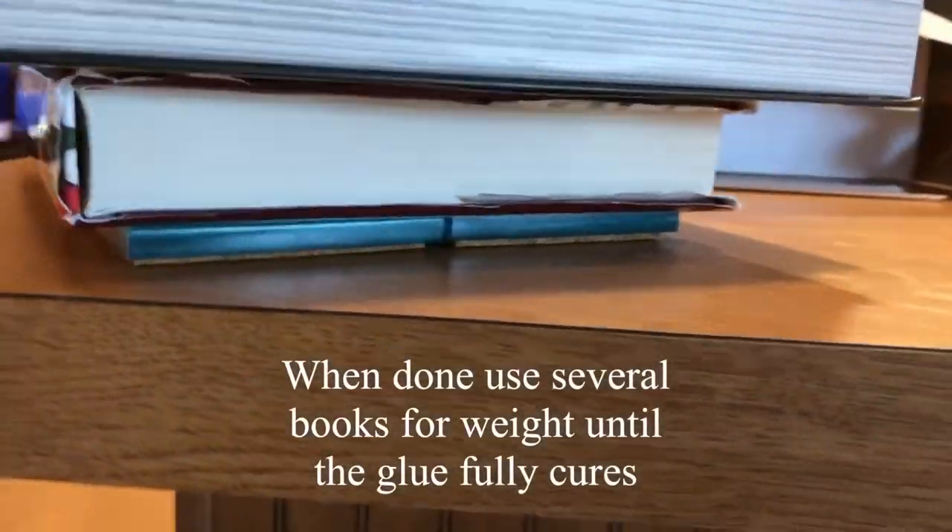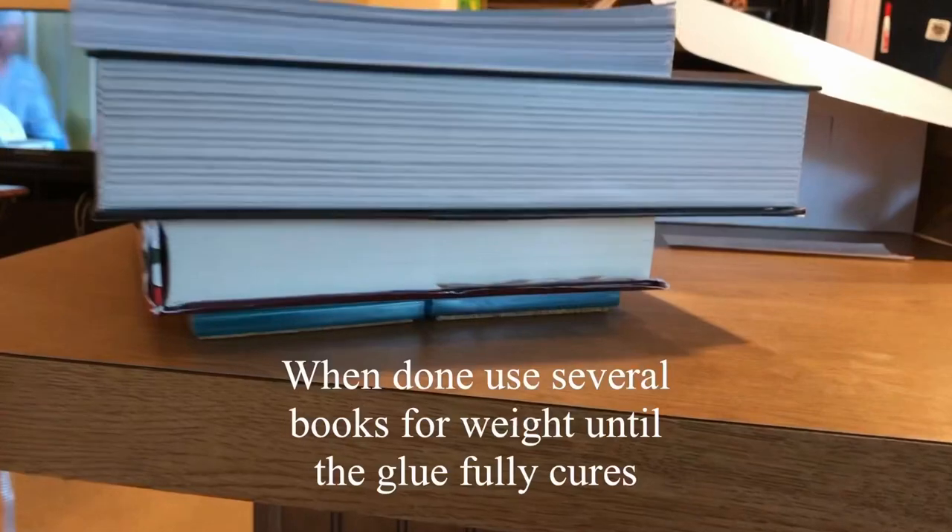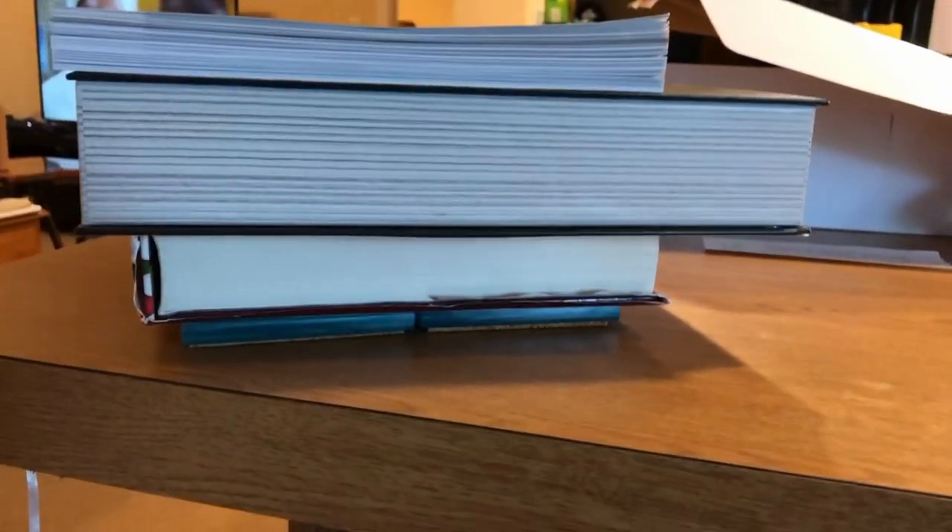After I'm done gluing them all, I put more weight on all of the coasters using several books and leave them overnight so the glue can cure.